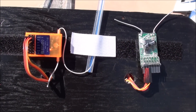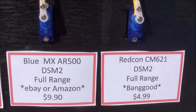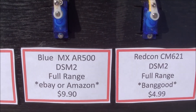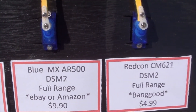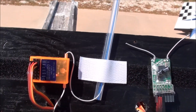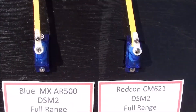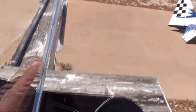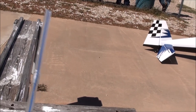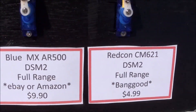The Blue MX AR500 came from one of the guys in the club named Jim, and it's also used by Tim out here at the field. You can get it at Amazon or eBay — it's kind of hard to find when you search for it, but you'll notice it because it's orange. It is a full-range diversity receiver with one short antenna and one really long antenna. DSM2, full range.